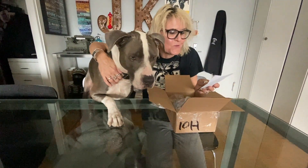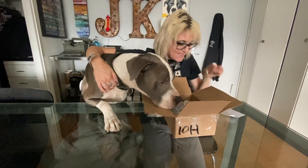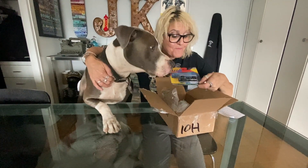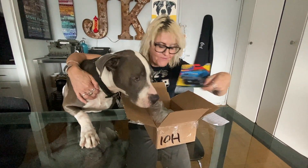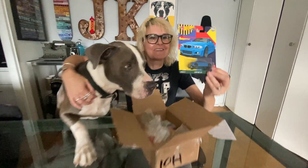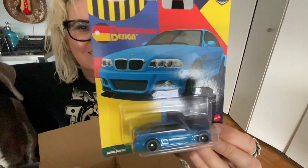I saw a couple of things to send my favorite YouTuber friends. Oh wait, we don't need this — Hot Wheels for James! Oh my favorite, the E46 M3! Anybody who watches our chats — this isn't for you, this isn't for you. That's my favorite car. Alright, let me do a close-up. Oh man, that is awesome!